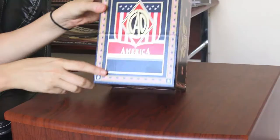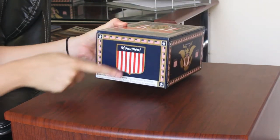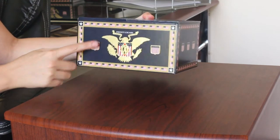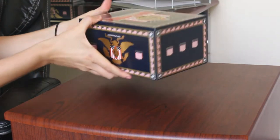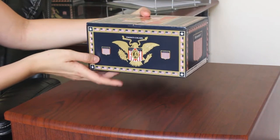On the top it has the CAO America logo. They carry it down where you see Monument on the front. On the side they just continue the CAO American theme, and on the back it's the exact same thing on the other side as well.